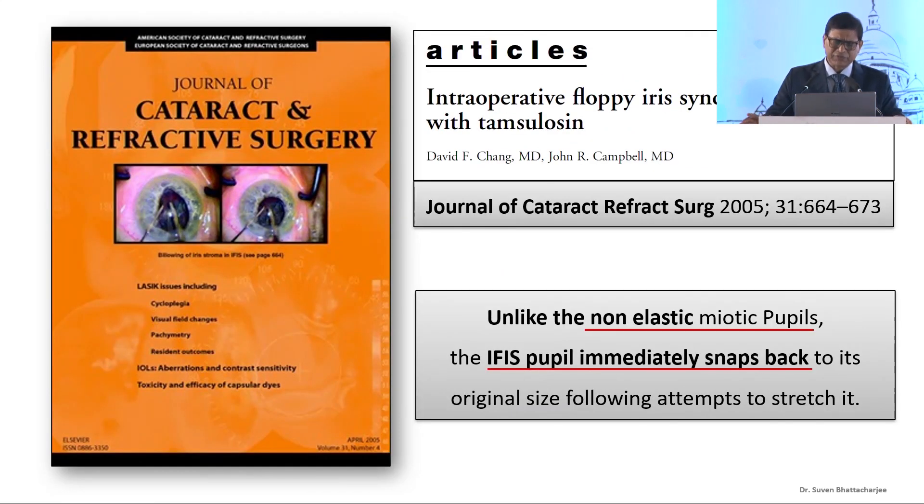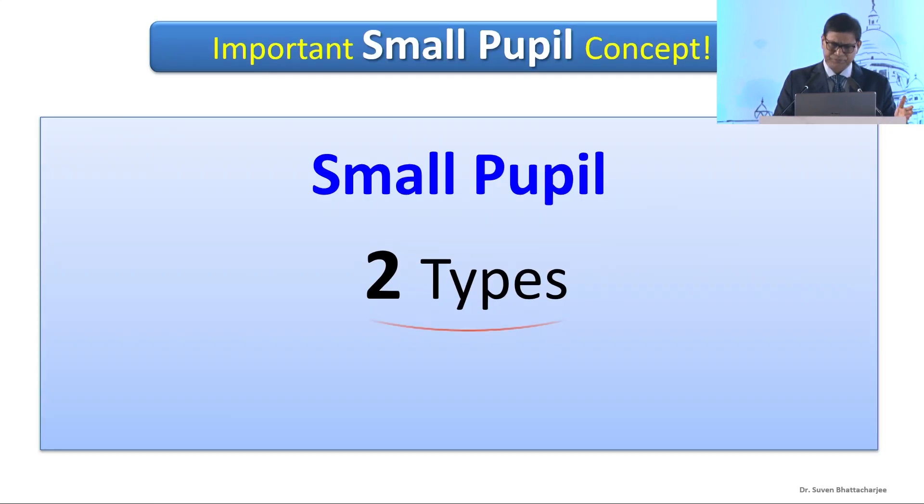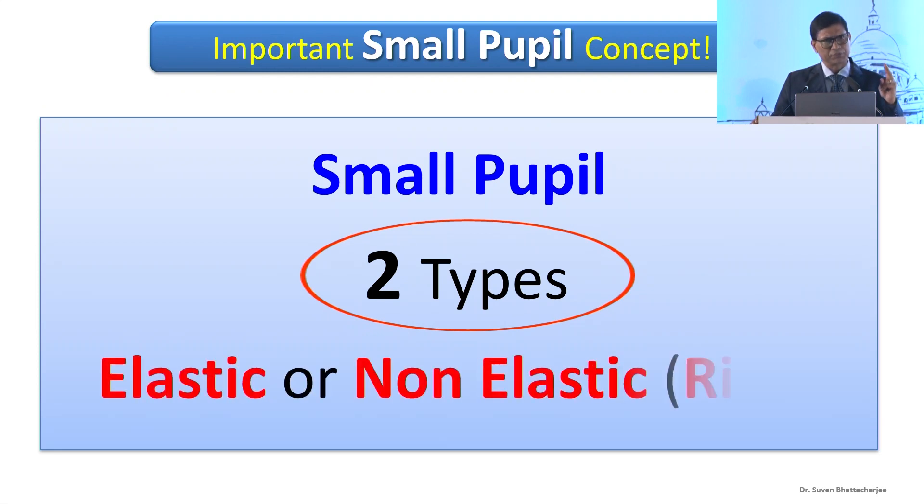Chang and Campbell in 2005 taught us that, unlike the non-elastic meiotic pupil, the IFES pupil immediately snaps back to its original size following attempts to stretch it. So we need to understand that mechanical dilatation of the pupil is not going to work in IFES — it would work in the rigid or fibrotic pupil. So there are two types of pupil: the elastic and the non-elastic.